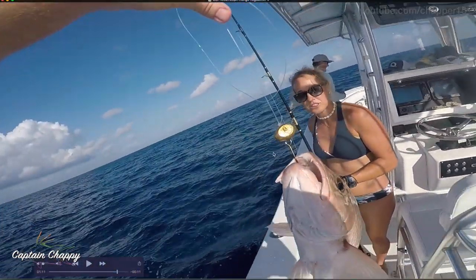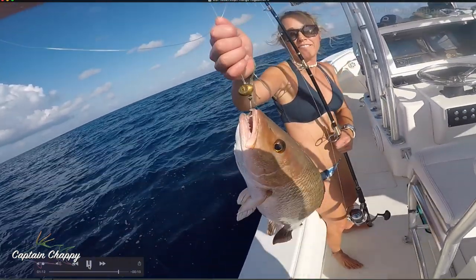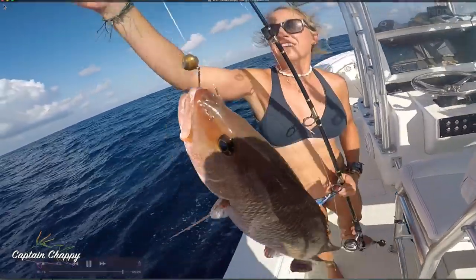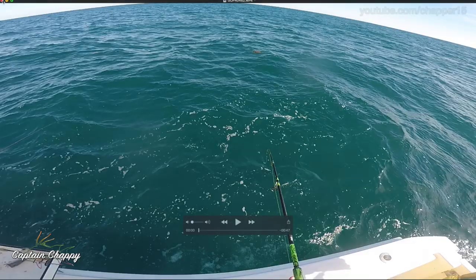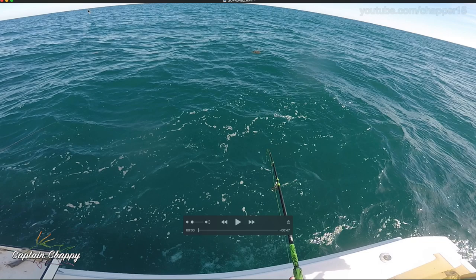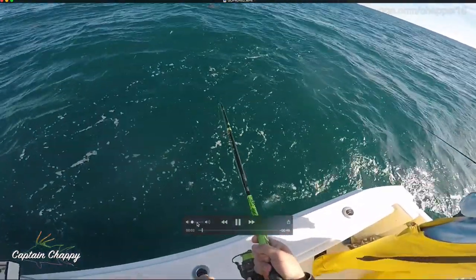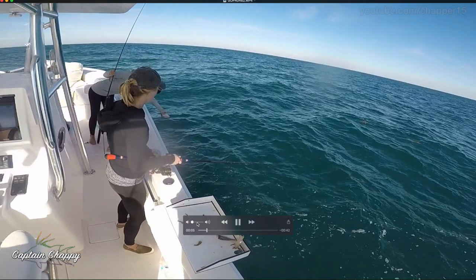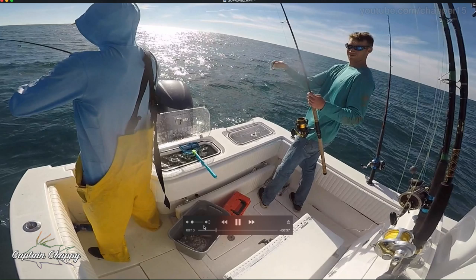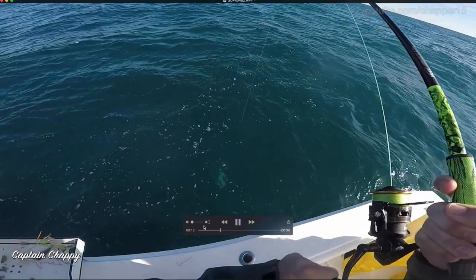When you have the jig there, you can feel the bites much better than firing down heavy weights straight to the bottom. That's one of the things people tend to do a lot of that I disagree with — they'll use heavy weights and fish finder rigs and just bypass the snapper. You want to lighten it up to get more of those fish that are midway through the water column. Use lighter leader, lighter hooks, lighter jig heads. Overkill is not the way to get snapper.